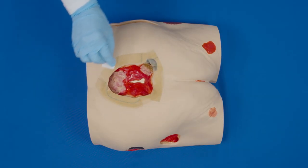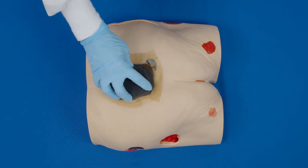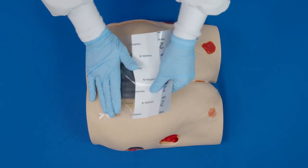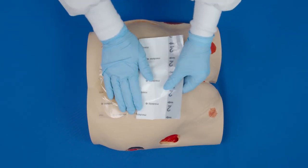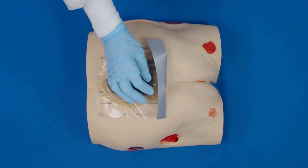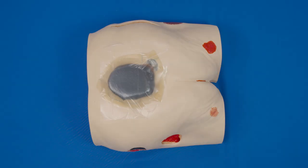Remember to use skin prep under and on top of the strips, then cover the wound with the transparent film. The transparent film will stick very well to the hydrocolloid strips.